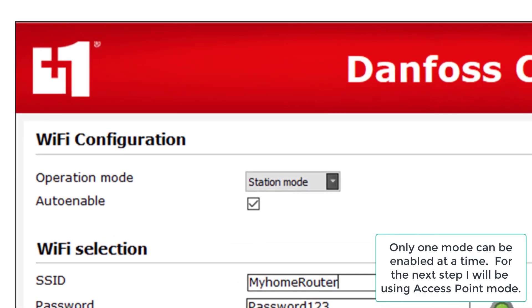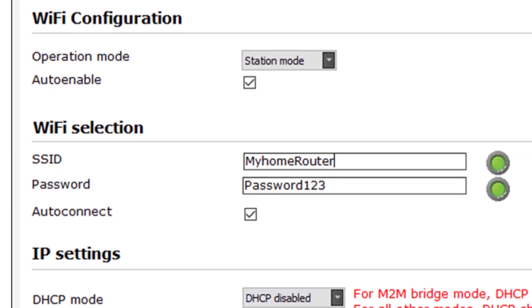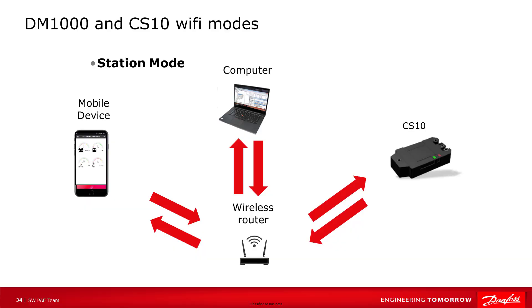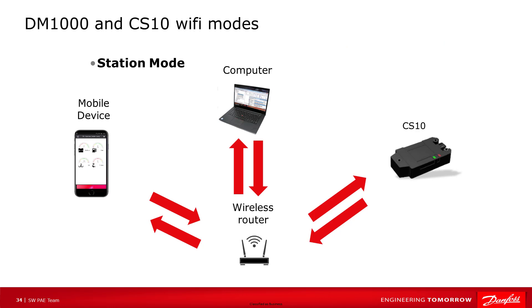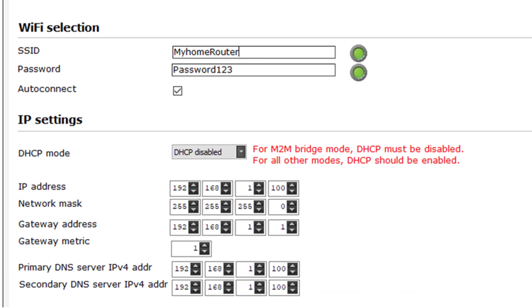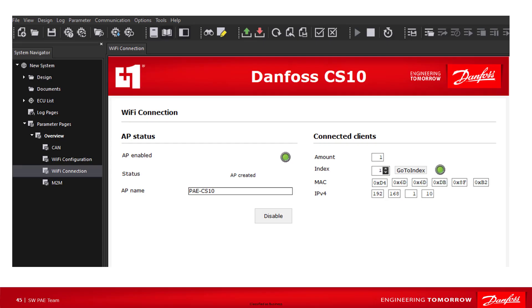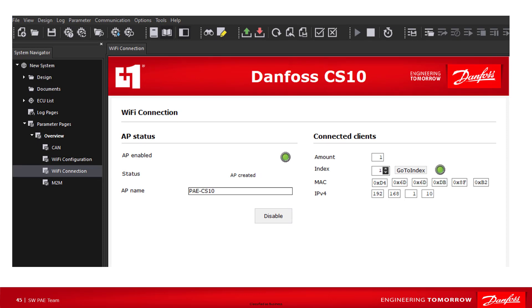If you want to use station mode, click the operation mode drop-down arrow and select station mode. In station mode, set the SSID to the network you are connecting to — this could be your work or home network. The password is the password used when connecting to that network. Station mode can be helpful when you want your computer, mobile device, and CS10 all on the same network, allowing your computer and mobile device to have internet access at the same time as access to the CS10. Normally, auto connect should be checked and enabled. For machine-to-machine bridge mode, DHCP must be disabled; for all other modes, DHCP should be enabled. The default IP address settings normally work and do not need to be changed. After saving the Wi-Fi configuration, click on the Wi-Fi connection page — it should show a green LED for enabled and the updated access point name. If the LED is red and there's an enable button, click enable; it should then change to green and show the connected clients. Your CS10 is now ready to be used as a gateway for the desktop service tool or the mobile service tool.